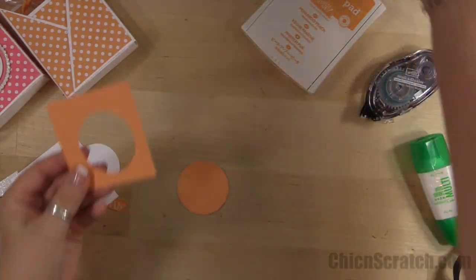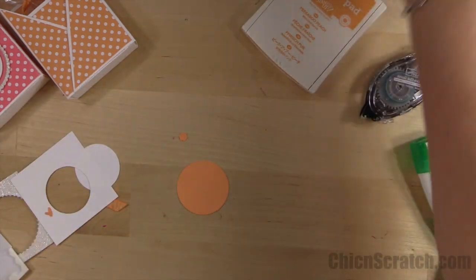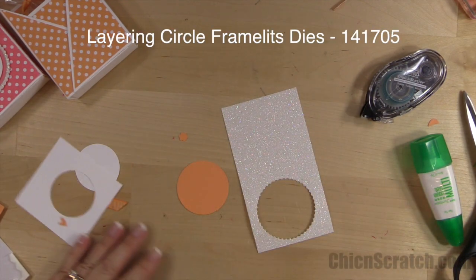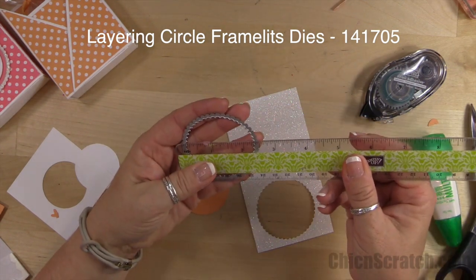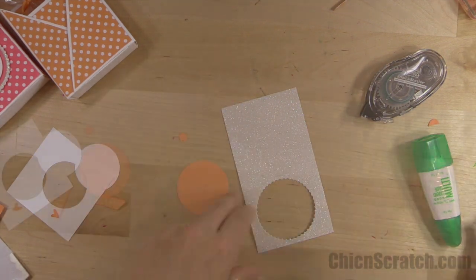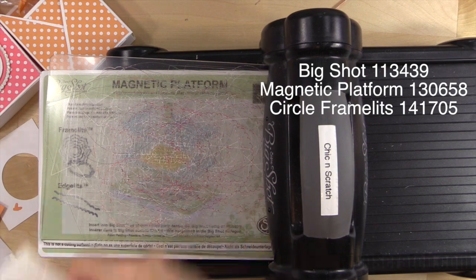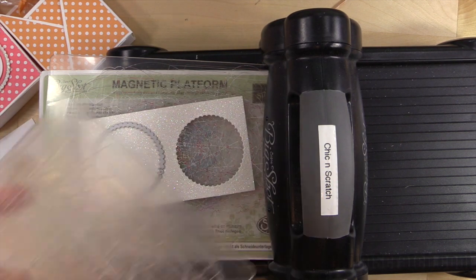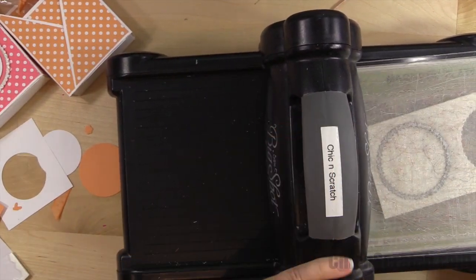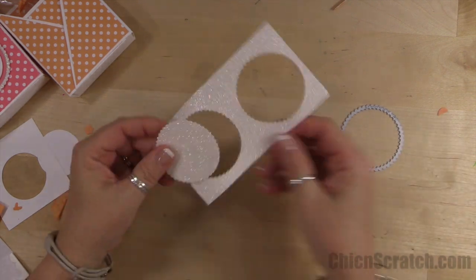We're going to take our leftover piece and cut out a little flower with the Tree Builder punch. Then I'm going to get the Big Shot and cut out our scallop circle using the layering circle framelits — the measurement of this one is 2 and a half. Here's the Big Shot — we need the platform, cutting pad, glimmer paper, and framelit. There's our circle!